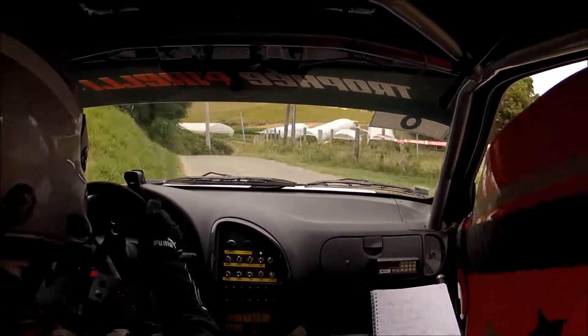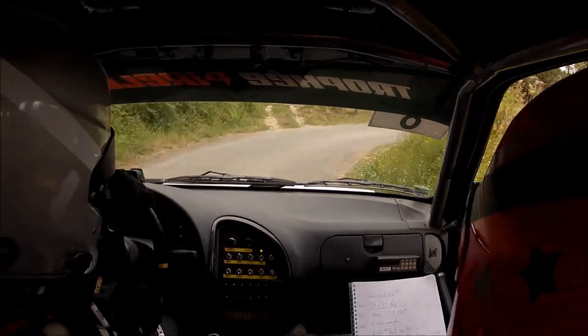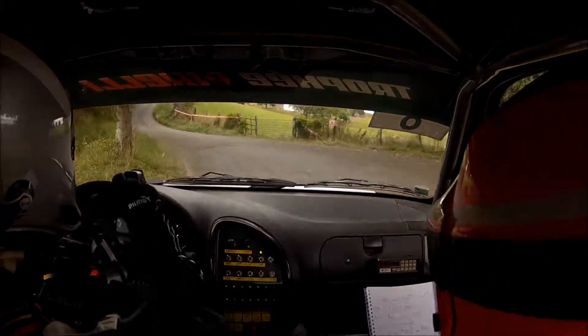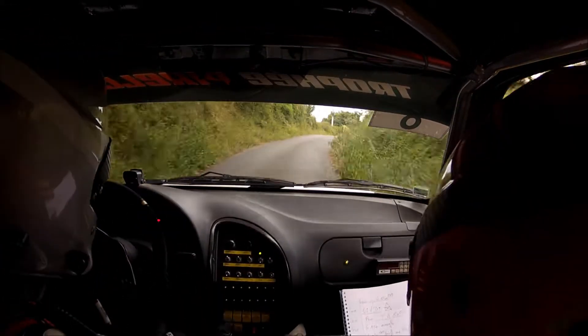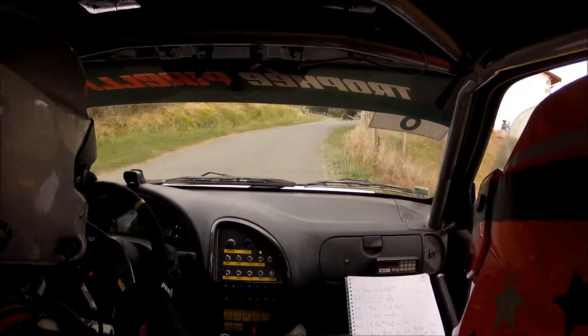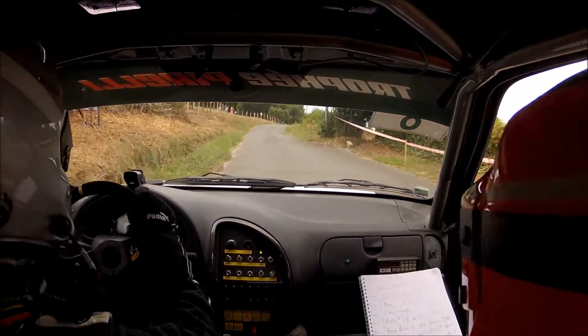Et droite 120 plus. Pour un gauche 110, ouvre. 110 ouvre sur un long droit à fond. Sur un sommet en ligne. Pour un droite 150 plus. Et 50 mètres, sommet en ligne encore.